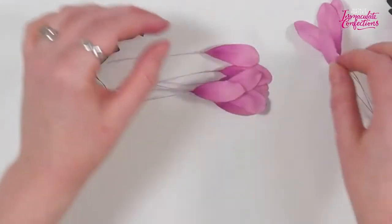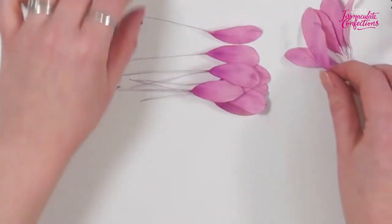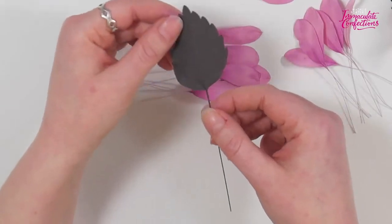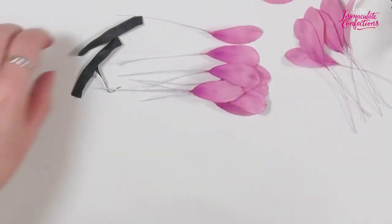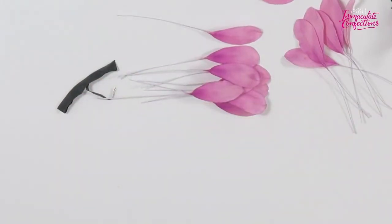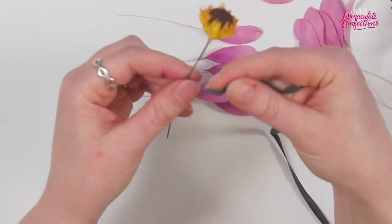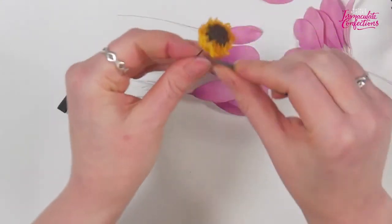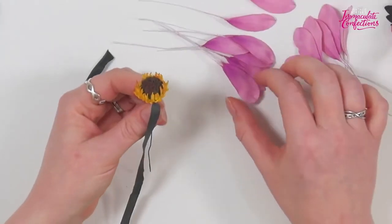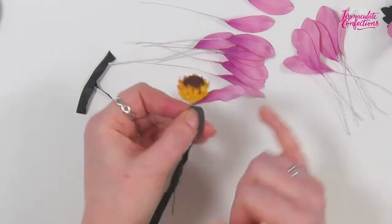So I'll take my center and get the tape attached to it, bringing the tape right up close underneath the center. We'll take a petal, bend it back, hold it in place — it's not quite 90 degrees, it's a little bit higher than that. Then we'll wrap the tape around. I found it was actually easier to do opposites first — so that's north and south, then east and west, then fill in the gaps.